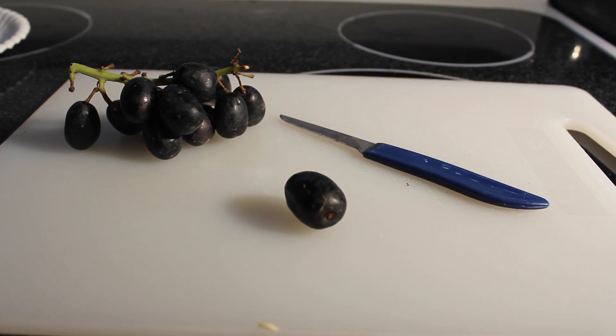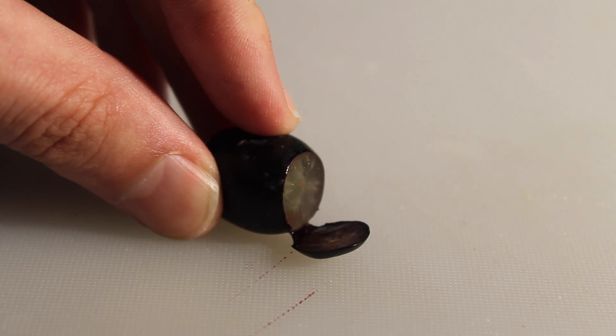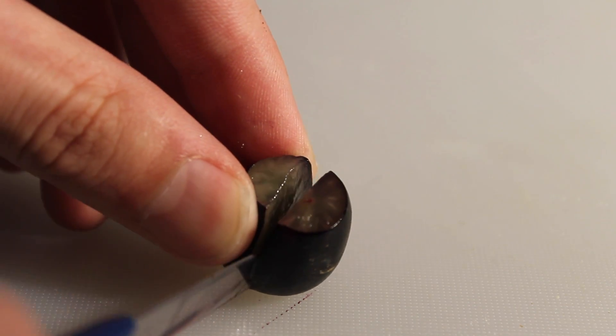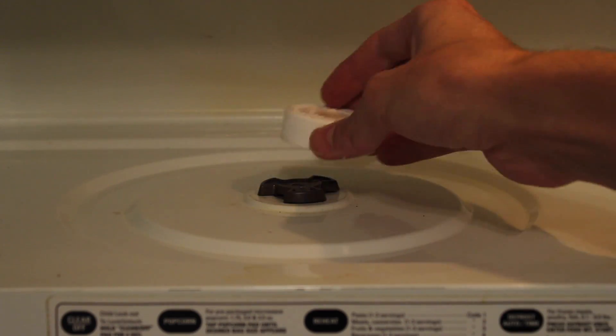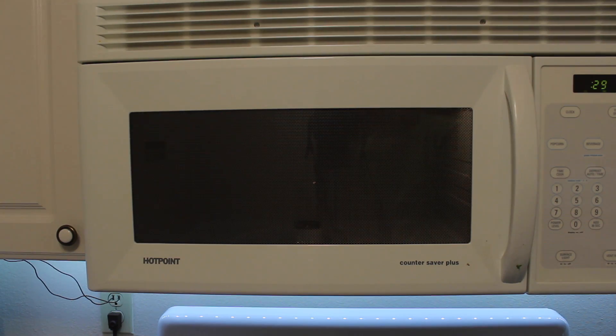The next suggestion comes from viewer Lance iPod7. He wants to know if I can put a grape in the microwave and make plasma out of it — and you can do that. I've never done it before, so let's try it out. It looks like any kind of grape will work. The first step is to cut the side of the grape off that's attached to the vine. Then slice the grape down the middle, but be very careful — you're not supposed to cut it all the way. Leave a thin strip connected in the middle, just like that. Next, take the rotating dish out of the microwave, place the grape in, and then put a cup over it. Let's get started.